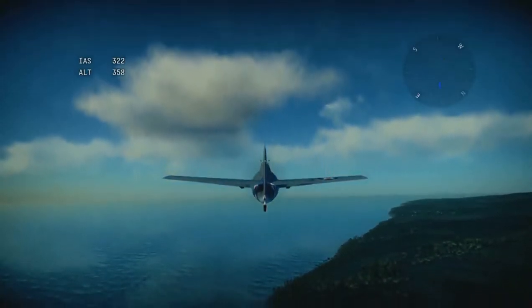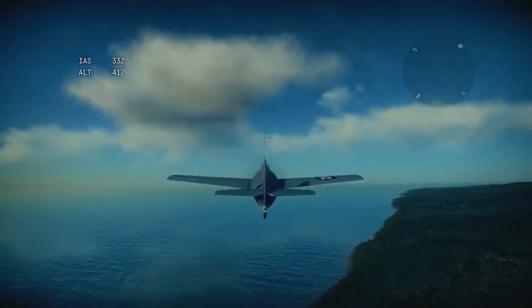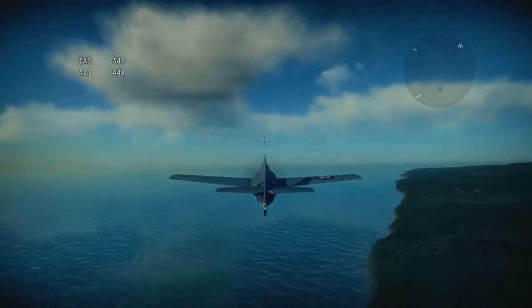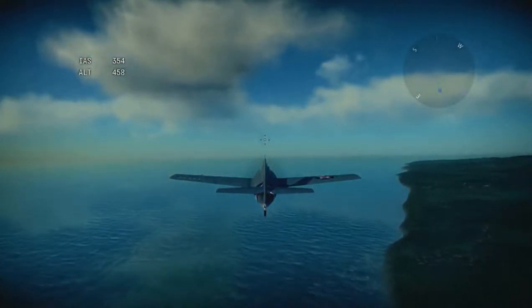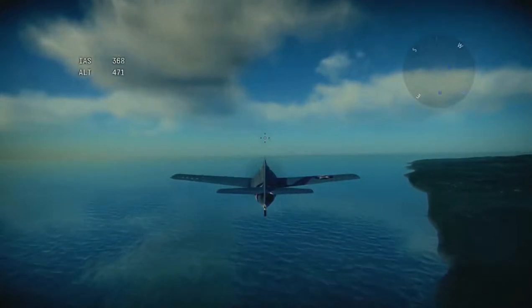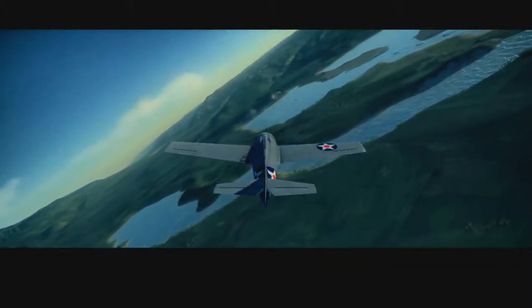Make sure you keep an eye on your altitude, especially when manoeuvring the plane. You have a special altitude indicator to help you. Now for the ailerons — I've already told you that they are used to control your roll angle. You can even use them to pull off a barrel roll.